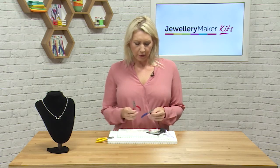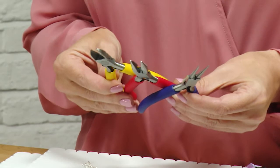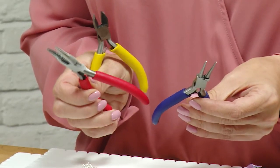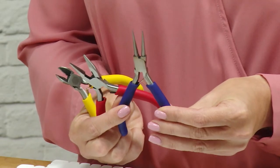The tools that we're going to use are our pliers. We'll be using our snips with the yellow handle, our chain nose pliers with the red handle, and our round nose pliers with the blue handle.